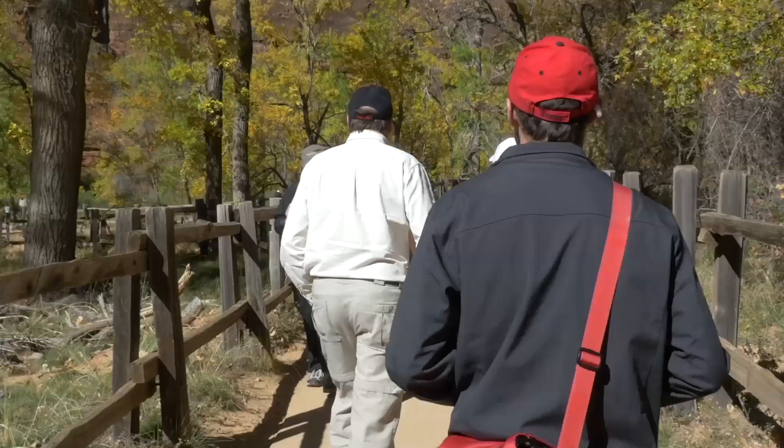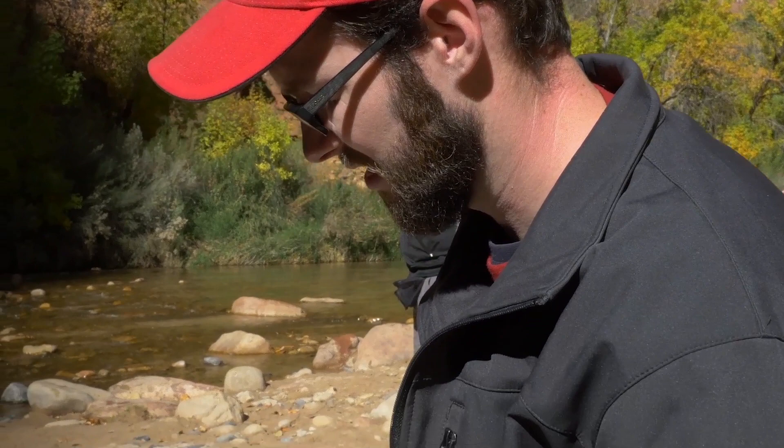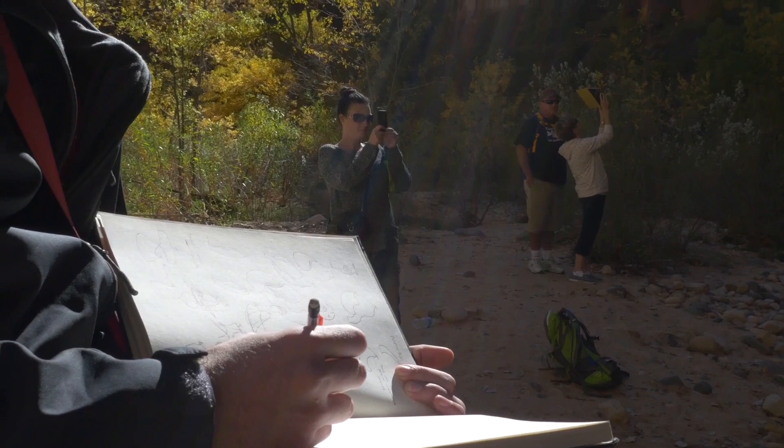My idea was 'get connected' and what I wanted to show in my art was people interacting and connecting with Zion National Park specifically. As I was doing a little bit of research about Zion and this Zion Residency Program, I was looking at their mission statement, which said they promote education and the experience of the people that come to the park. So I wanted to capture a little bit of that.